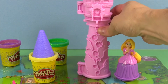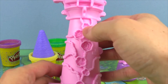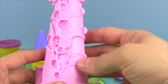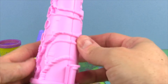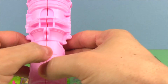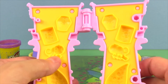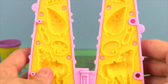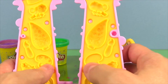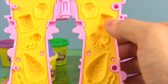Let's take a look at Rapunzel's tower. It has all kinds of molds on it. In the front we have flowers, and in between the flowers we can fill these areas with Play-Doh to decorate the tower. And inside we have all kinds of other molds. We can make Pascal, and we can make Maximus down here. And here's Rapunzel's palette, and her paintbrush, and some jars of paint.